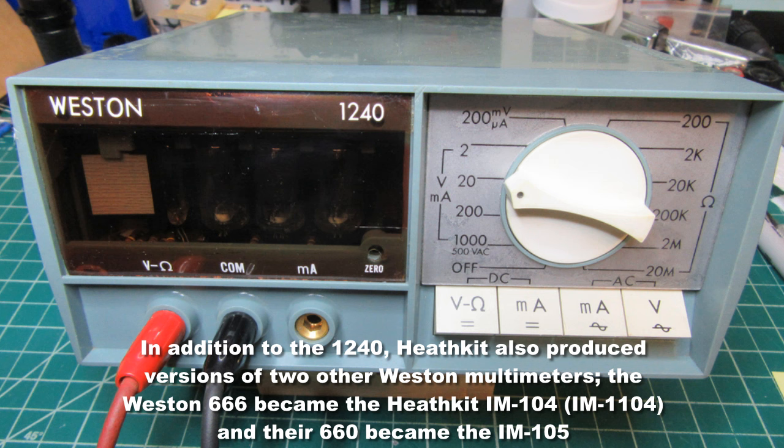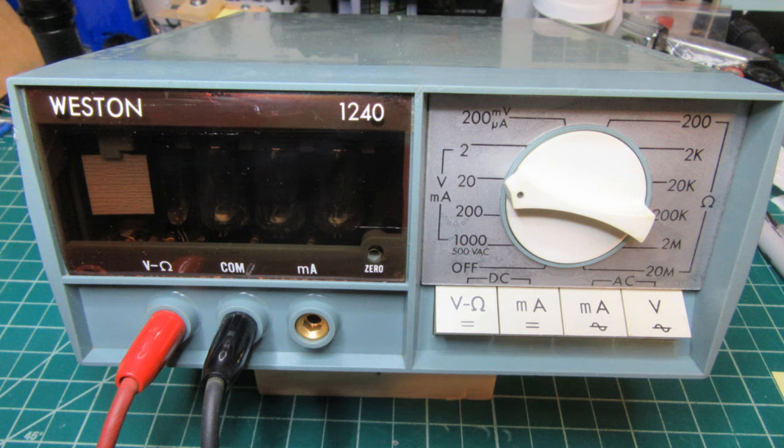It was a surprisingly professional design for Heathkit, which usually catered to more of a middle-road or high-end hobbyist clientele — good products, but never as sophisticated or refined as the higher-end professional products. In the case of the IM-102, it did seem a lot more professional than what they were otherwise offering, and I think the reason is that they had the 1240 as a basis for the design. This video will be about my experiences with the 1240 and what I can share about them.